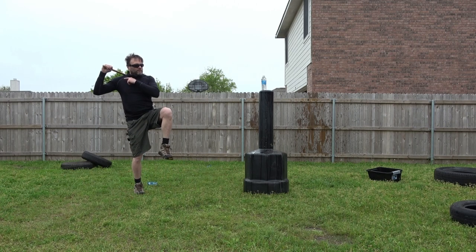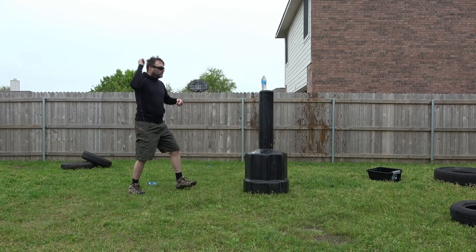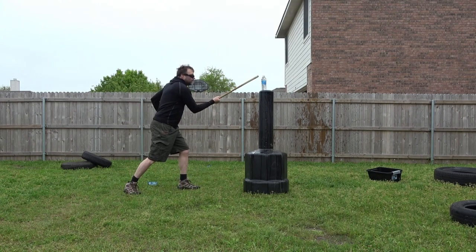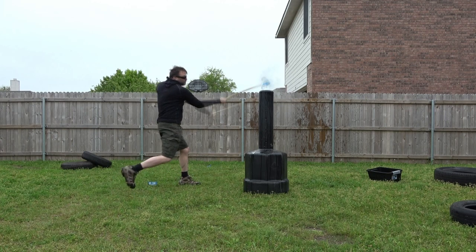I'm going to raise my leg up so that when I come forward I'm putting my body weight into it. So I'm putting rotation into it and I'm putting body weight into it — I crank it all up.